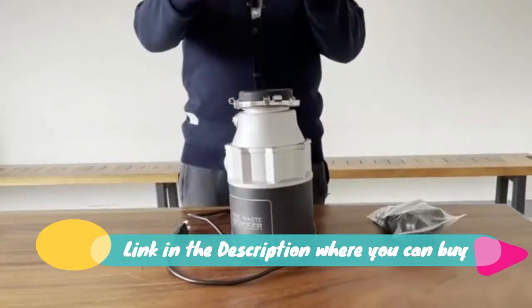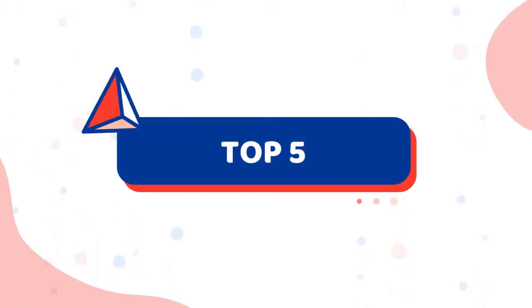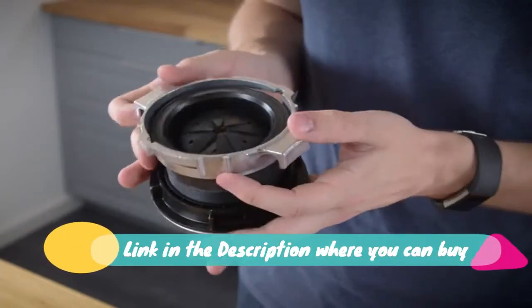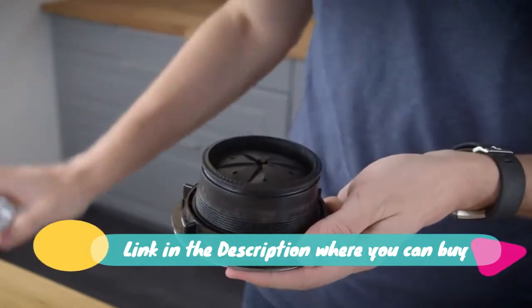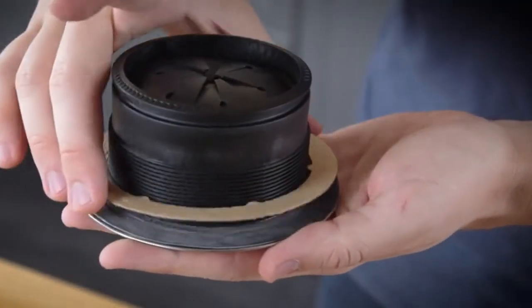It also includes a satin nickel air switch and power cord. More American-built InSinkErator garbage disposals are in US homes than all other brands combined. A full line of models means there's one right for every need and budget. Volts 120, HZ 60, RPM 1725.